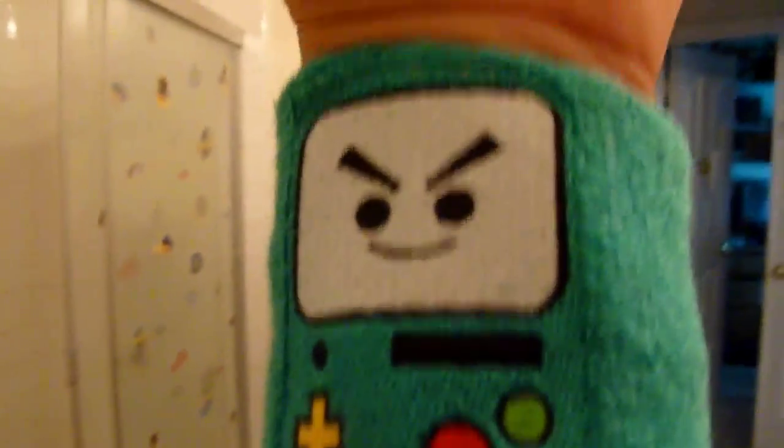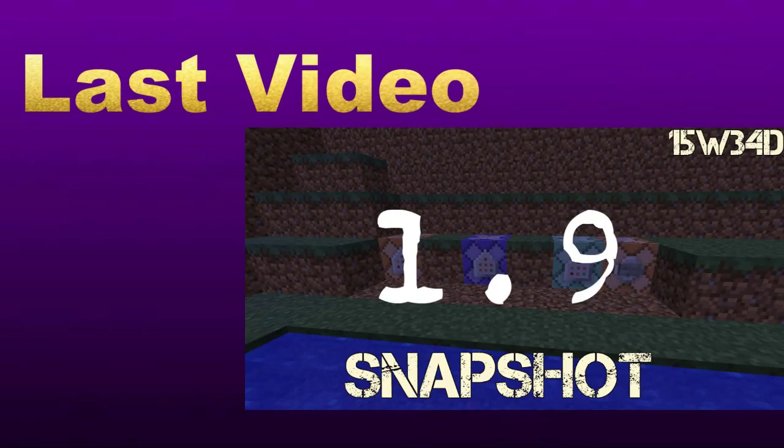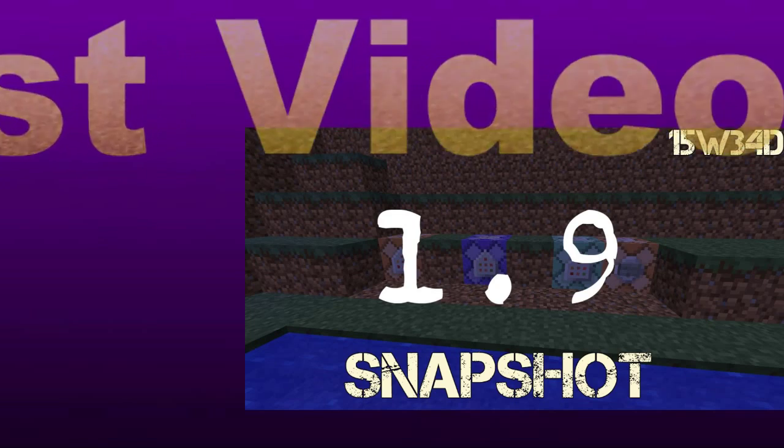I'm still wearing the Beemo wristband, and also the Pokemon one — gotta catch 'em all. It's actually a pretty cool addition. They added a wristband where it's like — Pikachu, go! Right there. It works. If you guys enjoyed that episode, make sure to click the like button down below. Comment below what you want me to do next time. See you next time for some more. Goodbye!